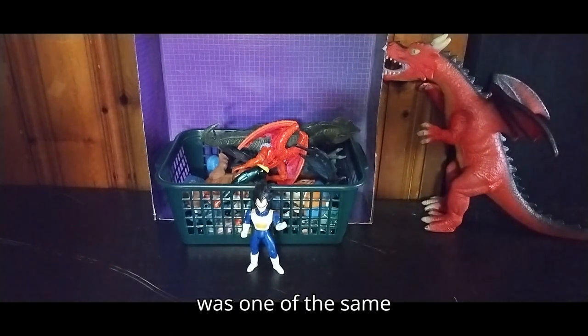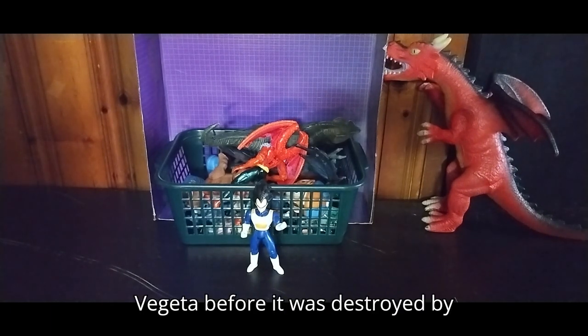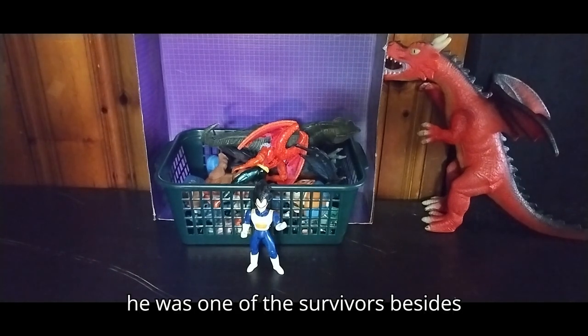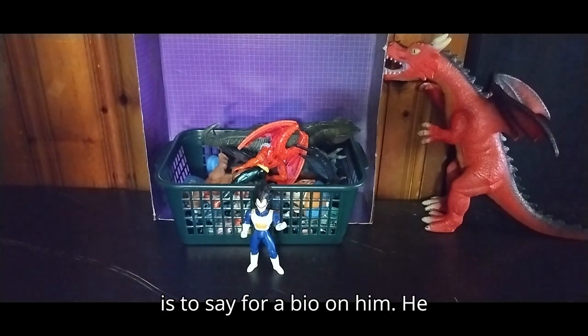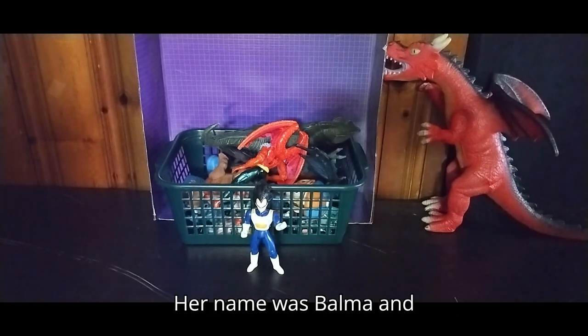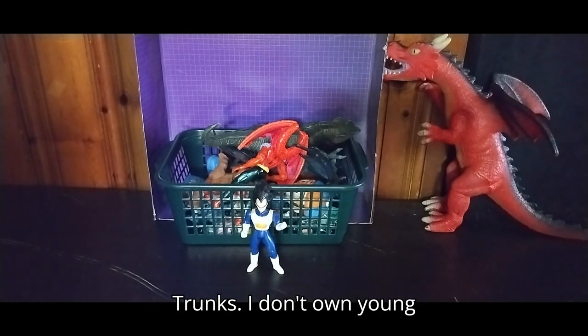Prince Vegeta was one of the Saiyan survivors from Planet Vegeta before it was destroyed by Frieza. He was one of the survivors besides Goku. He had a wife that he married on Earth — her name was Bulma — and they had a son named Trunks.